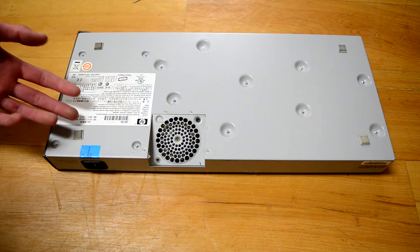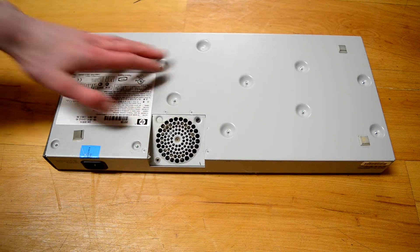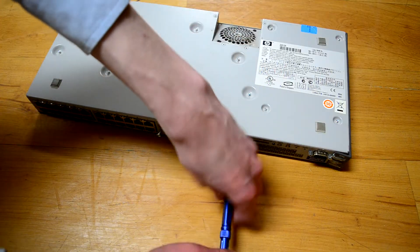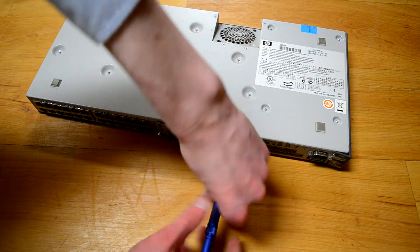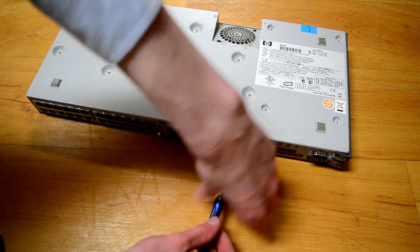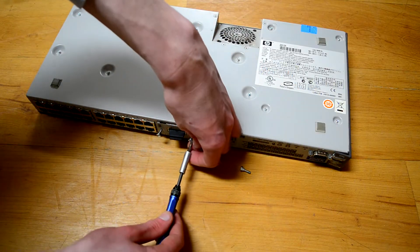A $20 switch from Best Buy can actually do a lot more nowadays than this can. But I was thinking we'd take out these modules first and look at those. I've worked on similar switches with bays in the front, and they should just be able to slide out from the front.